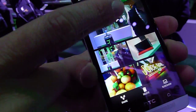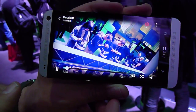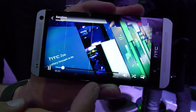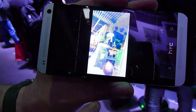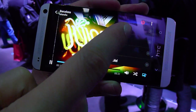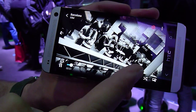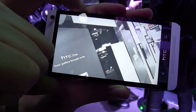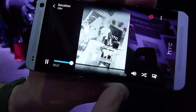So the Zoe highlight reel takes all of the photos and all of the videos from that album and then puts them into a little 30-second video clip. What you can do as well — if you tap, you have a theme changer, so you have different themes and different music. So if I tap on Eiffel, restart, and you see a different theme, different music. And it's a little 30-second clip.